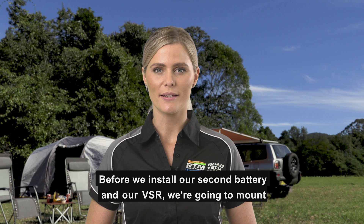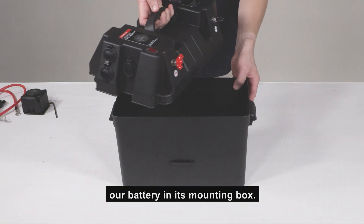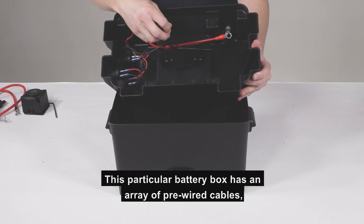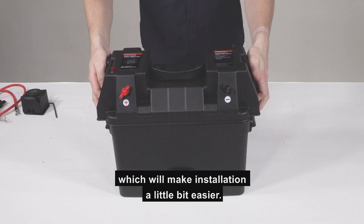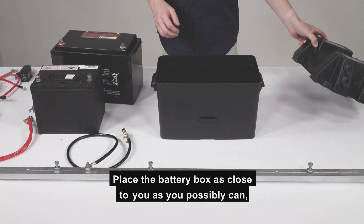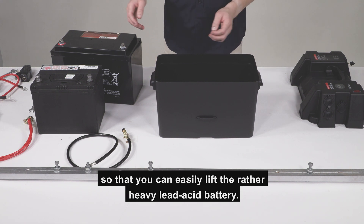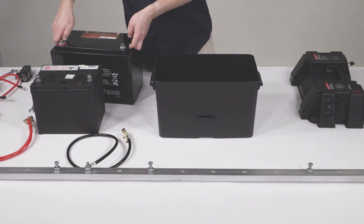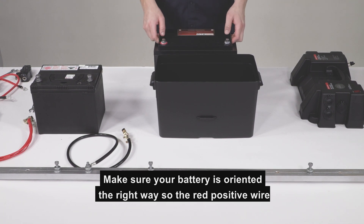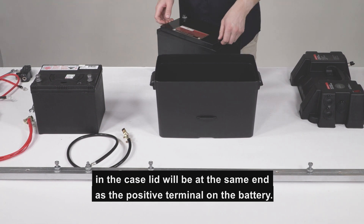Before we install our second battery and our VSR, we're going to mount our battery in its mounting box. This particular battery box has an array of pre-wired cables, which will make installation a bit easier. Place the battery box as close to you as you possibly can, so that you can easily lift the rather heavy lead acid battery. Make sure your battery is orientated the right way so the red positive wire in the case lid will be at the same end as the positive terminal on the battery.